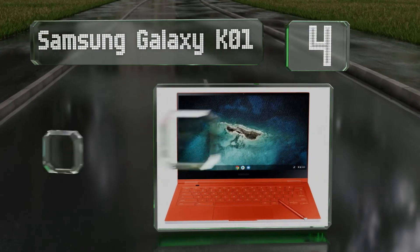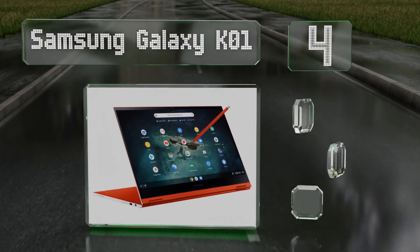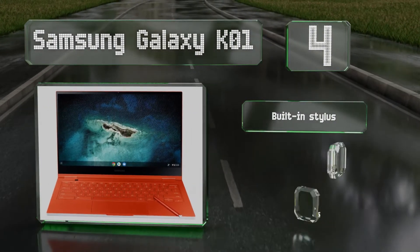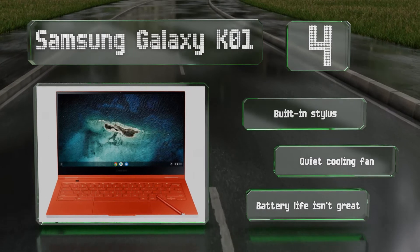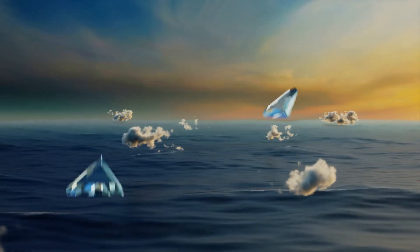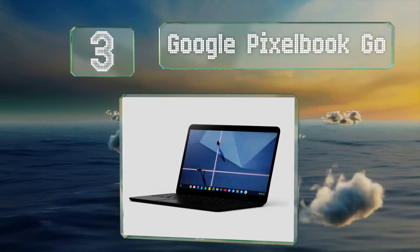Halfway up our list at number four, the Samsung Galaxy features a UHD AMOLED screen that can display movies and TV in 4K resolution. It's available in silver or a fun fiesta red, includes a built-in stylus and a quiet cooling fan, however its battery life isn't great.